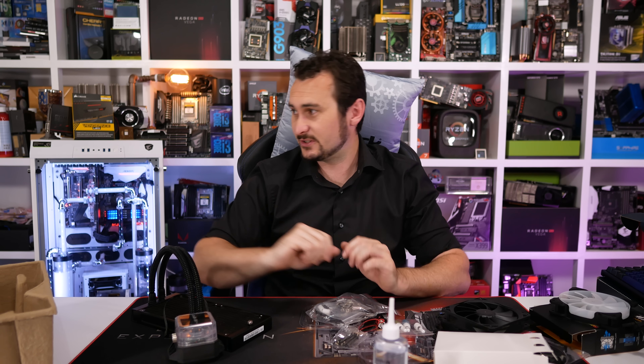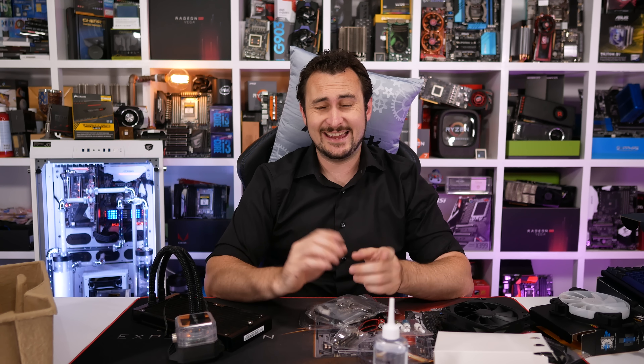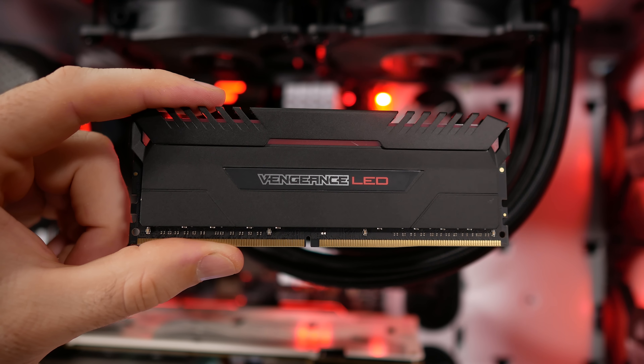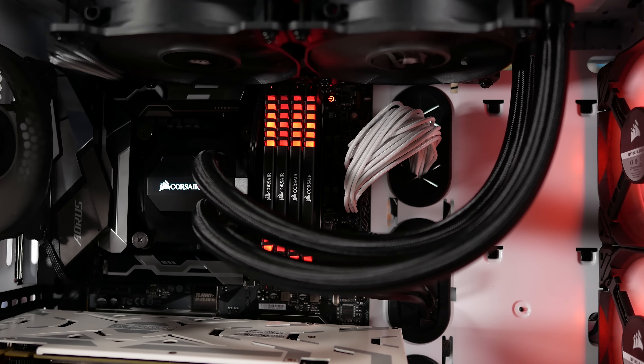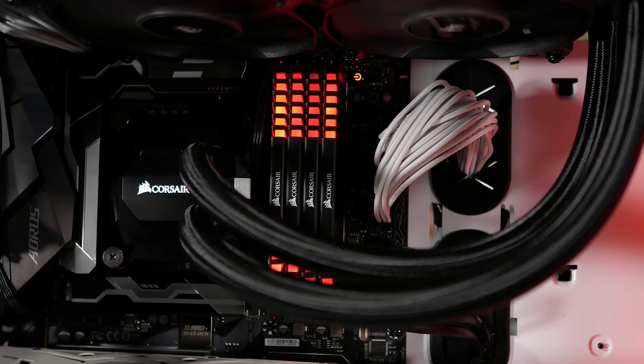NVIDIA also sent over another little package — a Christmas gift, so I'm opening this a bit late. They've sent along a few things: Christmas tree ornaments. My kids will love that — GeForce GTX little wooden ornaments. Three of them. I might hang them up in the studio. They actually do look very cool. Thank you for that, NVIDIA — I quite like those, I'll decorate the office with them.